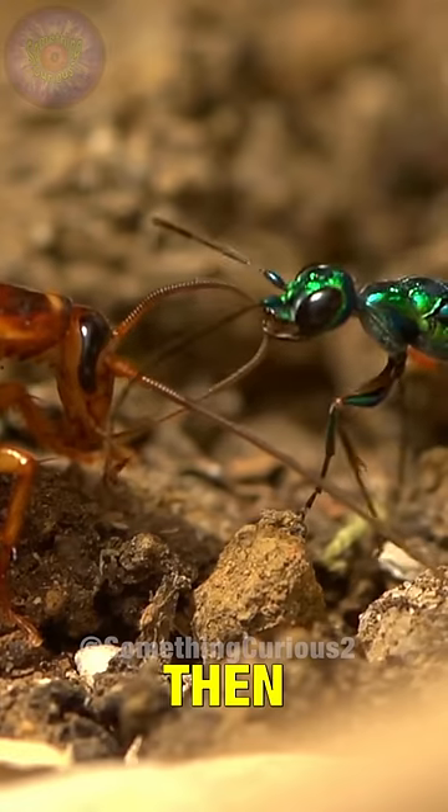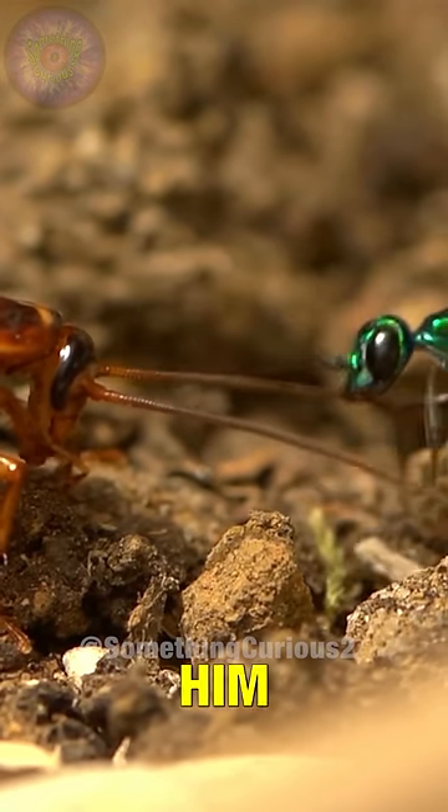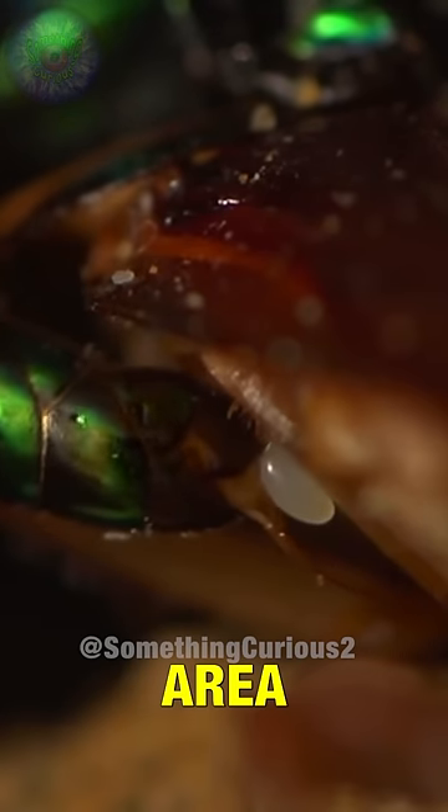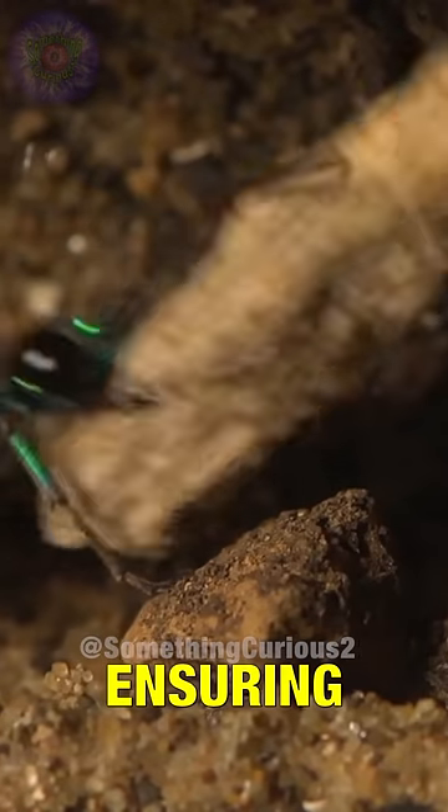The wasp then savors its victim to see how effective the venom has been, and guides it to its nest. The wasp looks for the perfect area to deposit a single egg, and finally protects its victim, ensuring that it does not escape.